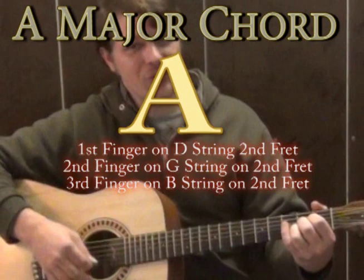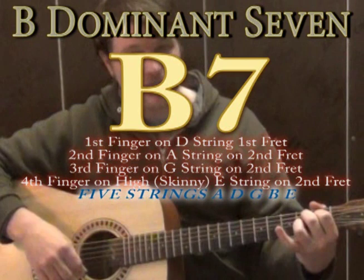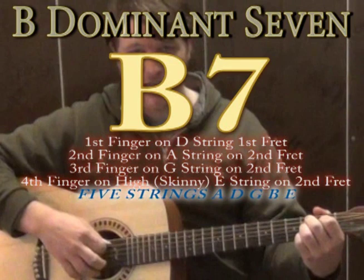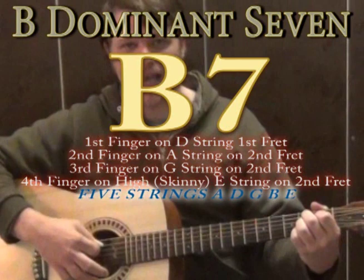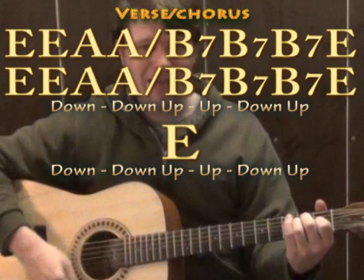We're going to do two of the A majors, and then we're going to go to a B dominant 7 chord, or B7 chord. The way you play B7: first finger goes to the D on the first fret, second finger on the A on the second fret, third finger on the G string on the second fret, and the pinky on the high E on the second fret. If you strum just the A string to the high E, you get the clearest sound — it's called B7 and it sounds really nasty, but it's kind of supposed to. We do three B7s, then go back to E major, and basically repeat that for our verse.